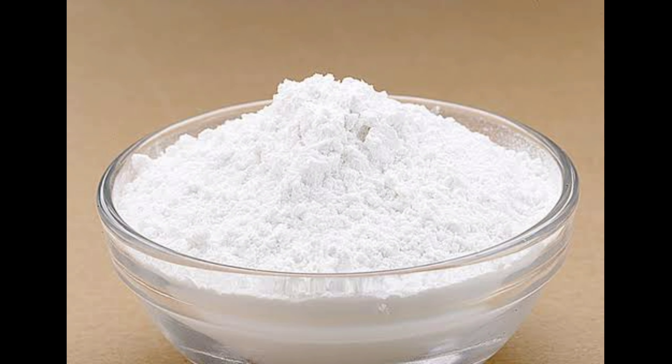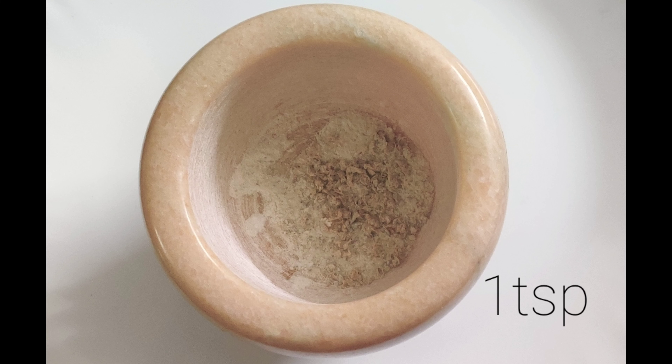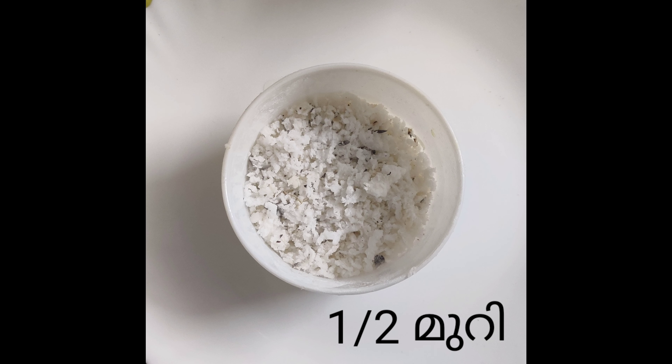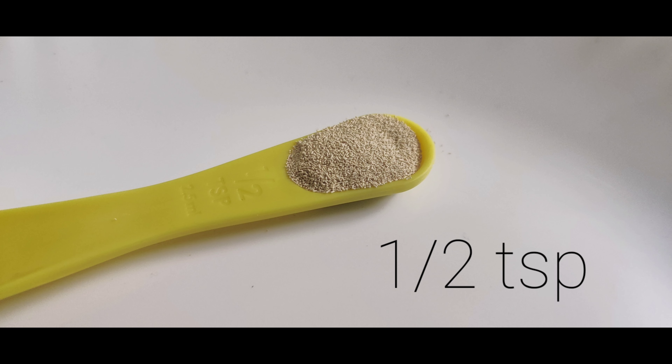Add 5 tablespoons of rice, a little bit more than 50g of rice, and 1 teaspoon of yeast.